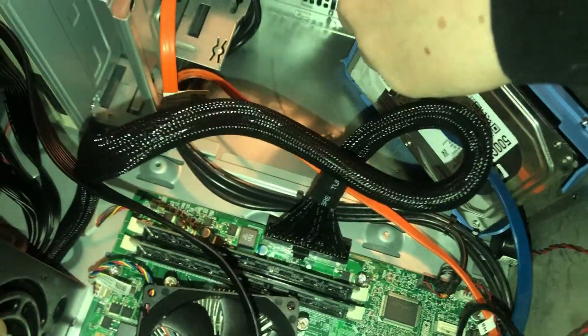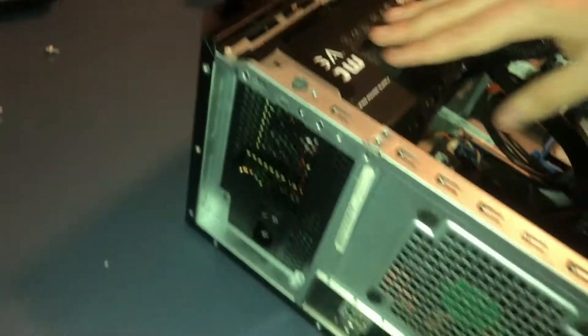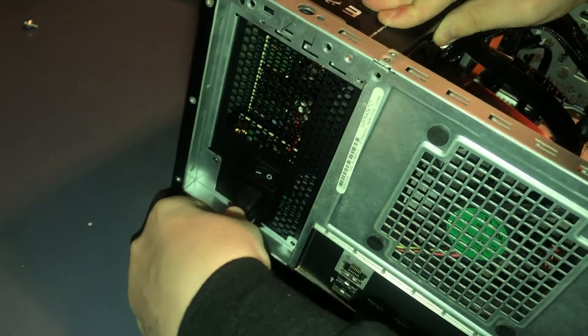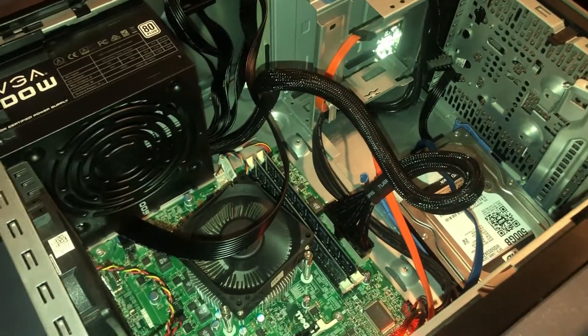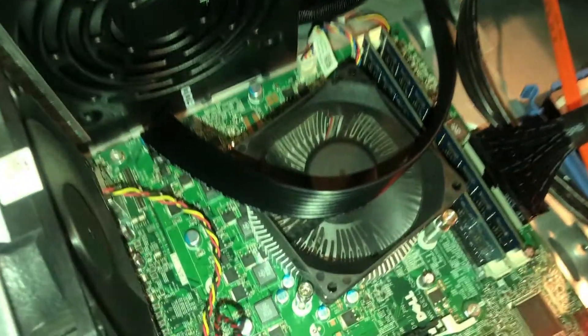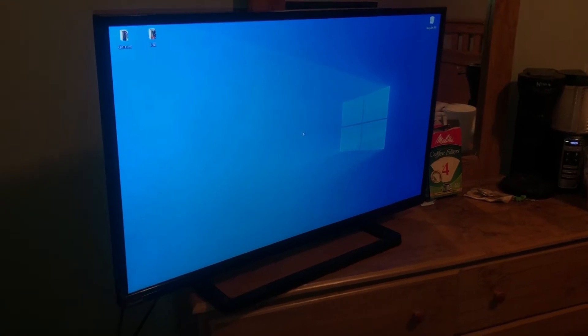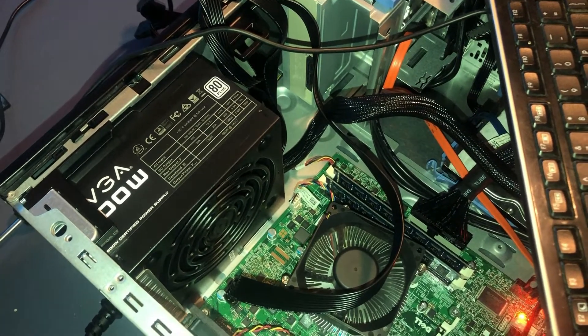Now that everything is connected, plug the power back in and hit the power button. The computer is turning on — there's Windows loading, nice and quiet, everything running well. Windows loads, you have power once again. In just a few minutes, a few bucks, a couple of clips, and you're ready to rock. We have power once again.